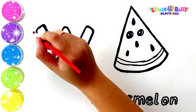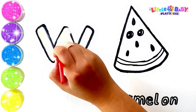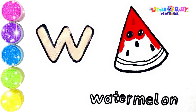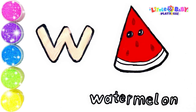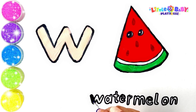Let's paint. Pink, Red, Green. Watermelon.